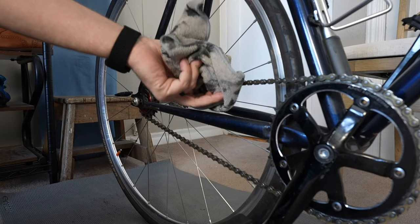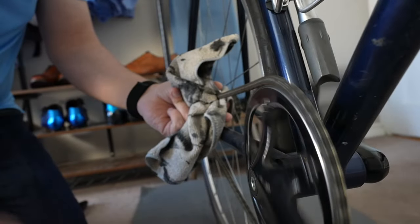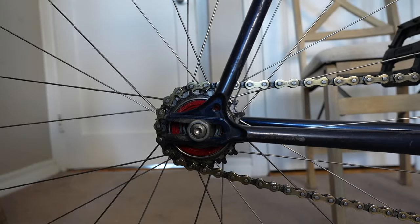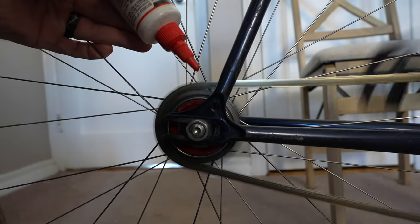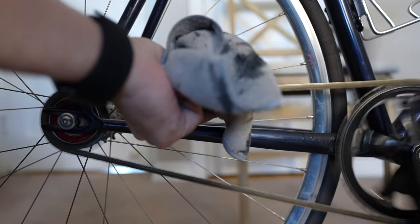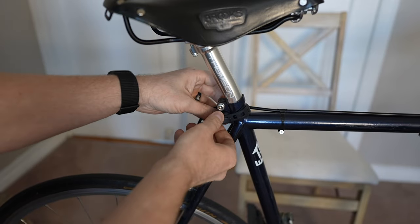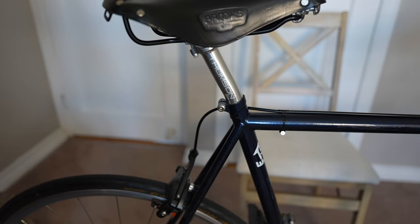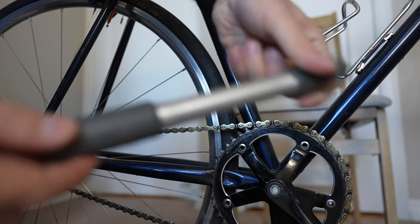First step, we're going to clean the chain. I'm going to apply some lubricant to the chain. Also got to make sure that this little thing is off — this is just the rear light mount — and it would be nice if we took off the rubber bicycle pump as well.